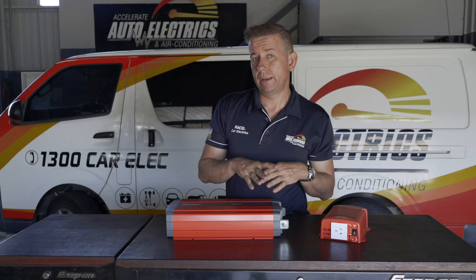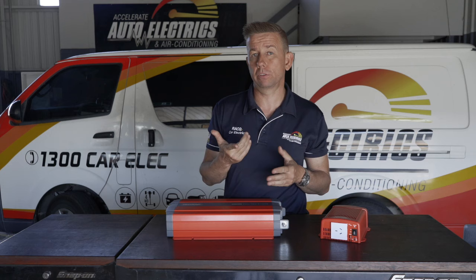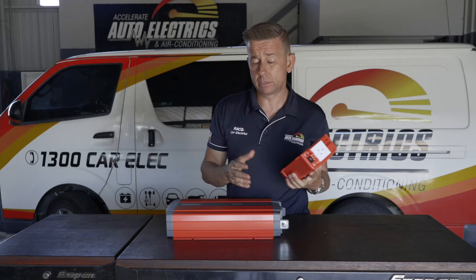When we step into a bigger inverter, that's generally because we want to make heat, cool, or a lot of motion. So if you want to run your microwave, a heater, or one we get asked about a lot — coffee machine. A coffee machine generally requires heat to heat the water and motion to froth the milk, so most coffee machines actually require quite a large inverter and a little guy like this won't do it.